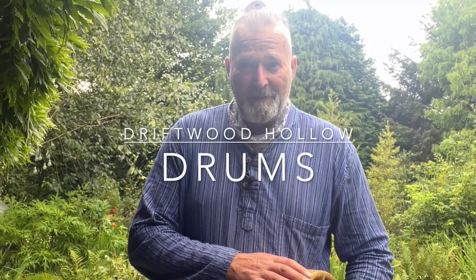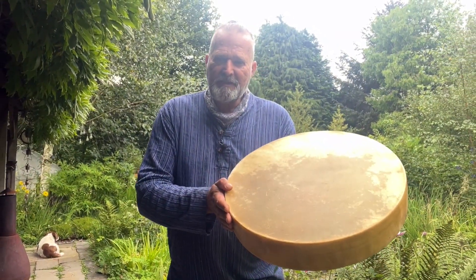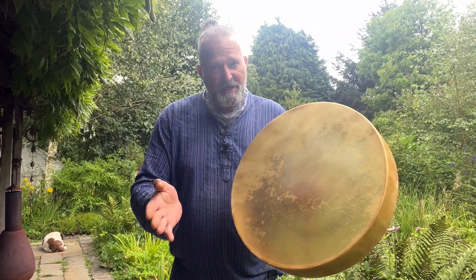Hello and welcome, my name is Crowe. Welcome to Driftwood Hollow Drums and to this little video where I'm going to demonstrate to you the sound of this beautiful shamanic drum. It's for sale on our Etsy shop, and that's what this video is for — to accompany that listing.